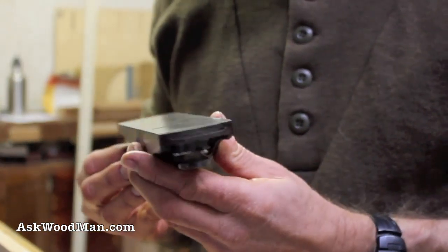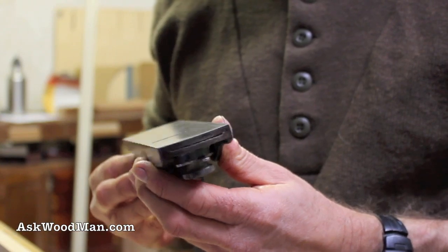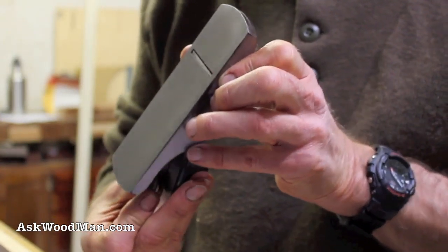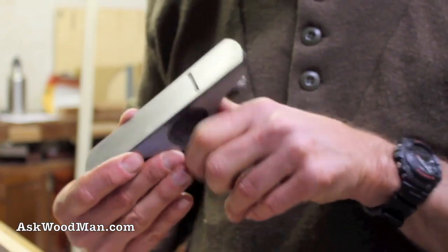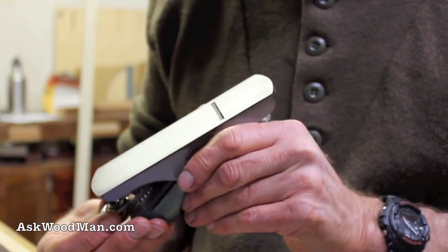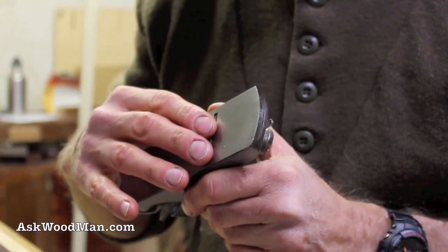I'm sure you won't be able to see that on camera, but trust me, that's what you're going for. Then I back the blade completely back into the sole and don't feed it out until I'm ready to actually start cutting. So that's back inside.